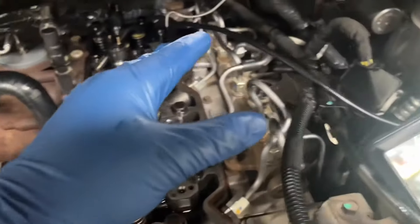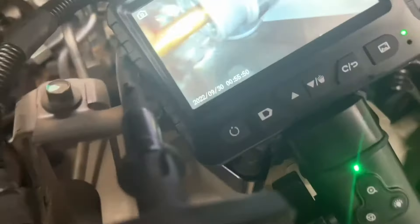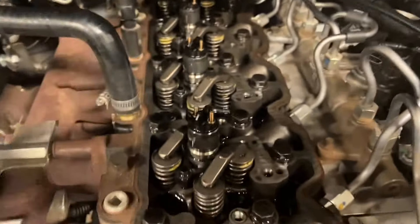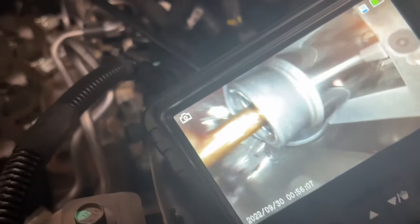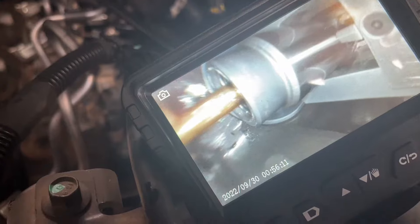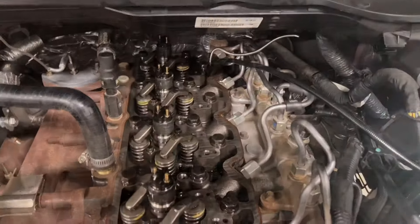Having a bore scope that can articulate is very helpful at this point. Number six is the hardest one to do. I had a hard time getting the magnet — it wanted to stick to the side of the lifter body — but with the help of the bore scope I was able to rotate it so it would drop into the cup, allowing the lifter to be lifted up into the bore.